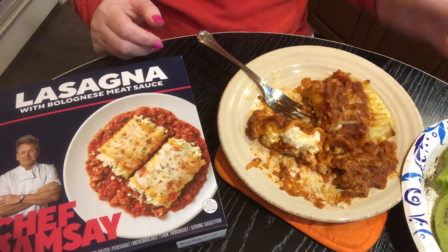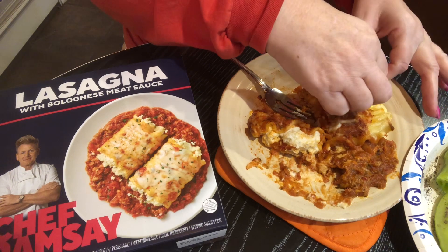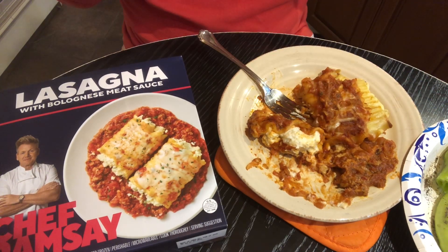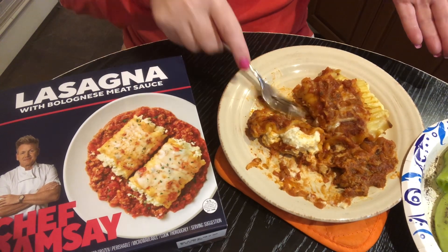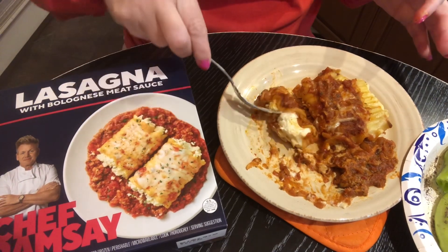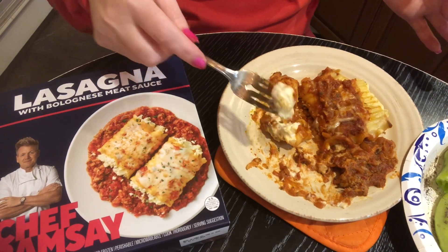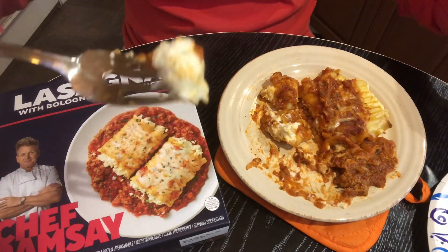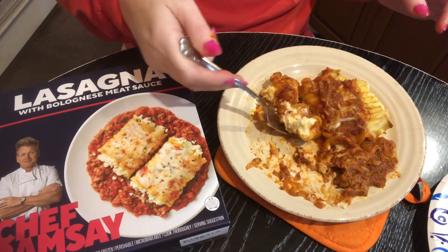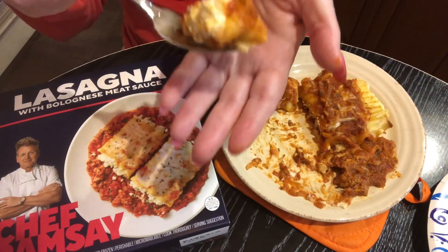I'm going to try this out — I didn't try it in the microwave, I just cooked this in the oven, because the last one I tried in the microwave wasn't that great. These are good quality ingredients — the cheese on top is probably mozzarella, and the ricotta cheese in the middle, those things are on point, they're just delicious. That's not the kind of ricotta cheese you just get out of a bucket — it's like it's seasoned or something.